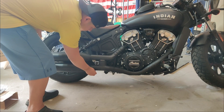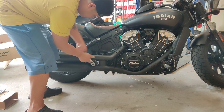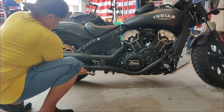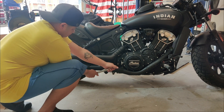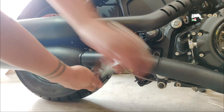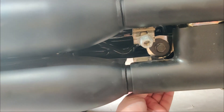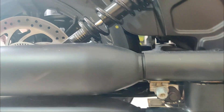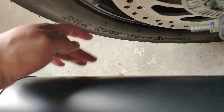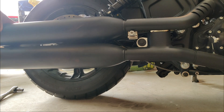We're gonna start by removing these two nuts right here holding on to the factory bracket — this is a 15 millimeter. These two are pretty loose and it's just holding the bracket back there, that's all this is doing. And there's gonna be another bolt right back here — take this one out as well.